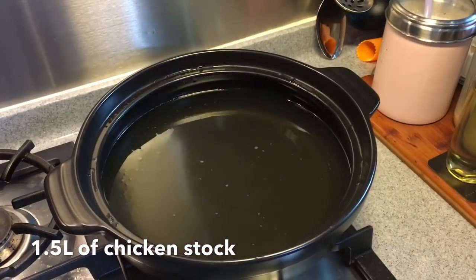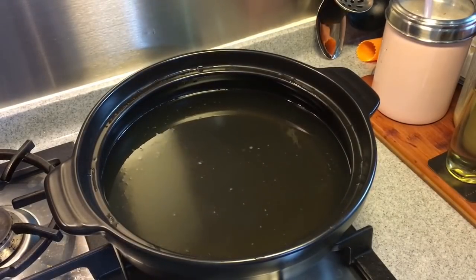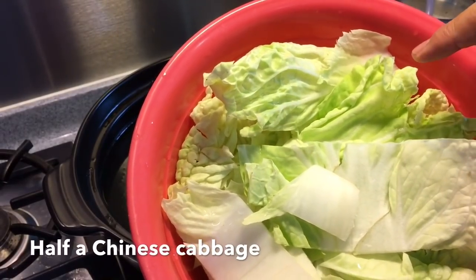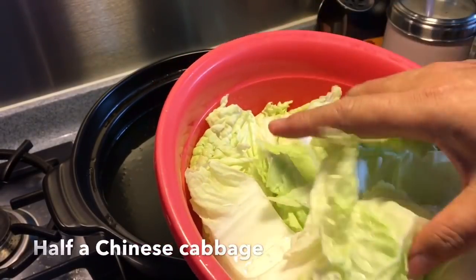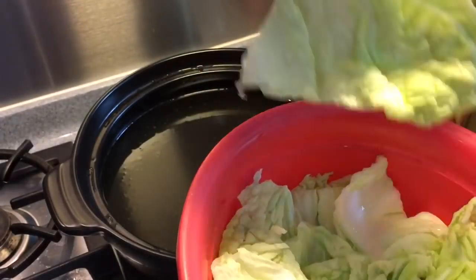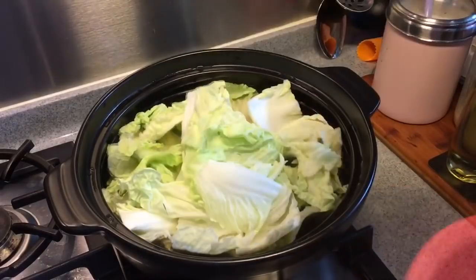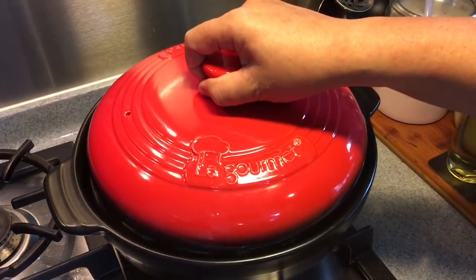Inside this clay pot I have 1.5 liters of chicken stock. I'm adding in half a Tianjin Da Bai Cai, or cabbage. Just put them in. Cabbage will be nice if it's soft, so I will boil this first. Cover it back up and let it boil.